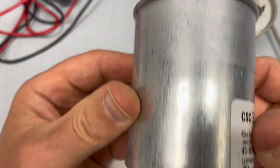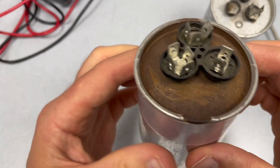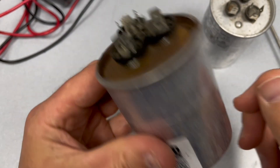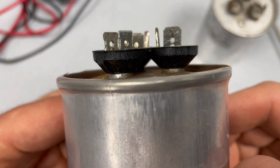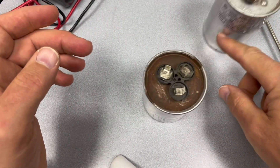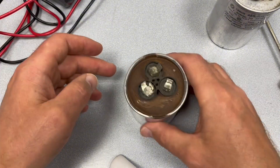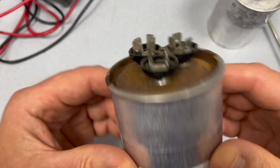So this one right here, I'm just going to inspect it visually and I can tell that it's bad right away. If you look on the top and the bottom, it's kind of wobbly. I'm not even going to check this capacitor because it is bad.